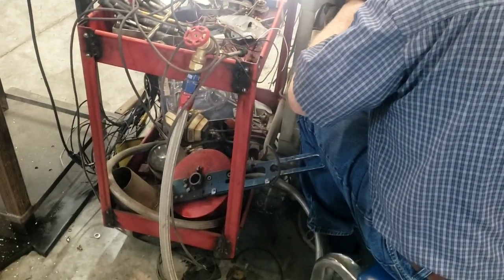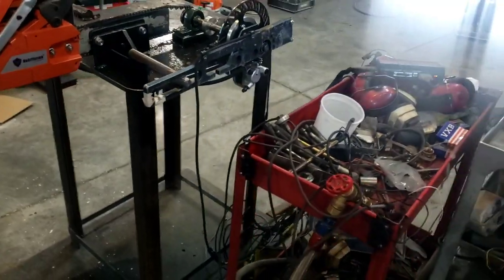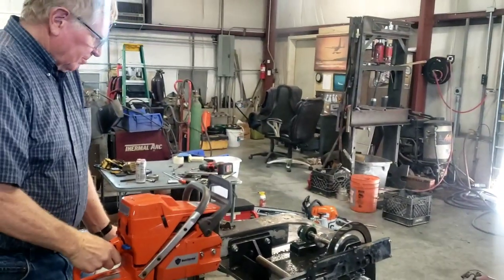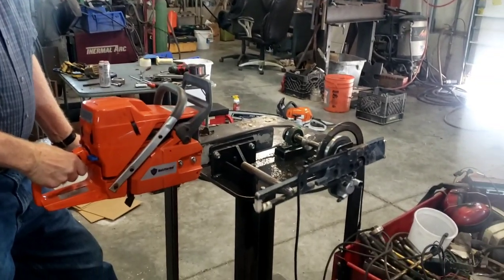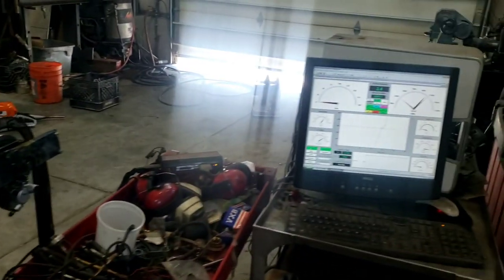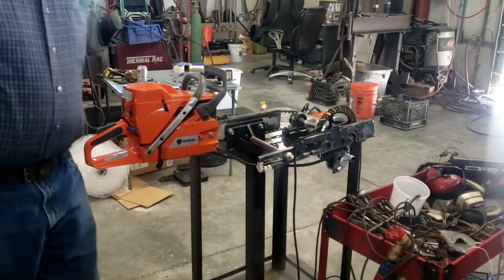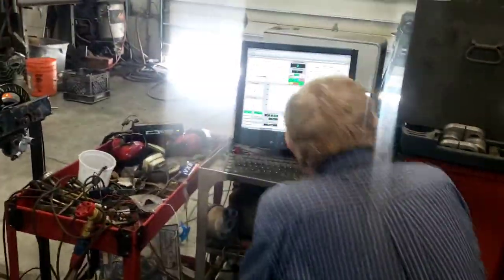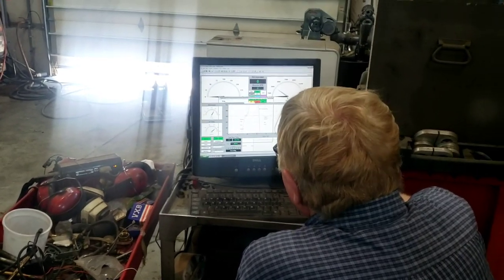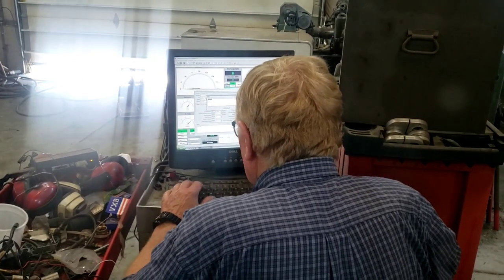Is that better? Yes. What does it look like? You're smoother than I was. 13,404 RPM that time. As you can see, you can waste a ton of time on these things.